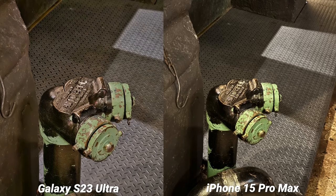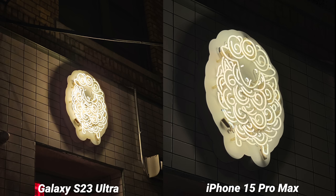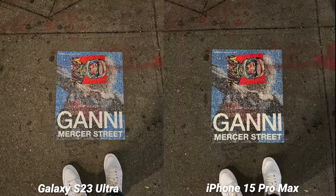So there you have it — a long zoom test but you're definitely going to know what to expect. Let me know if the iPhone 15 Pro Max surprised you or if you think the S23 Ultra just crushes it. Sound off in the comments below. Subscribe for a lot more camera comparisons coming up, and I will see you in the next one.